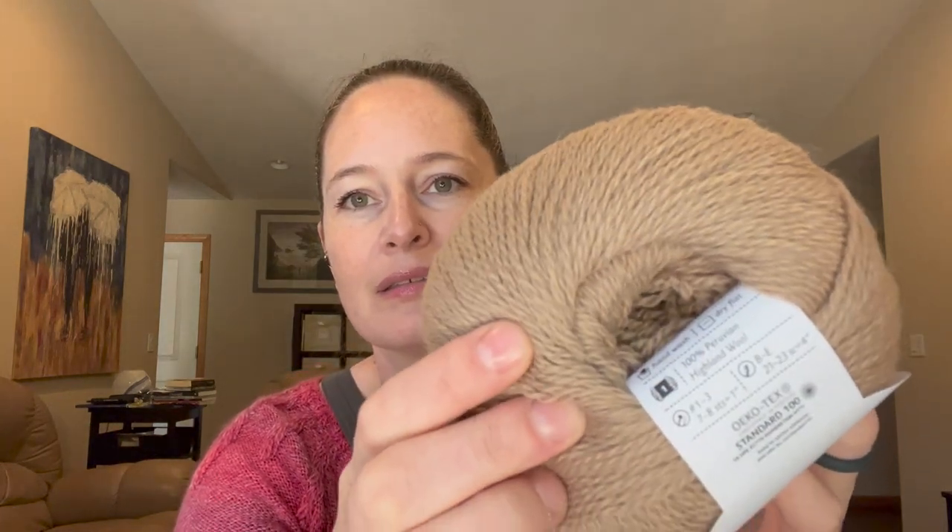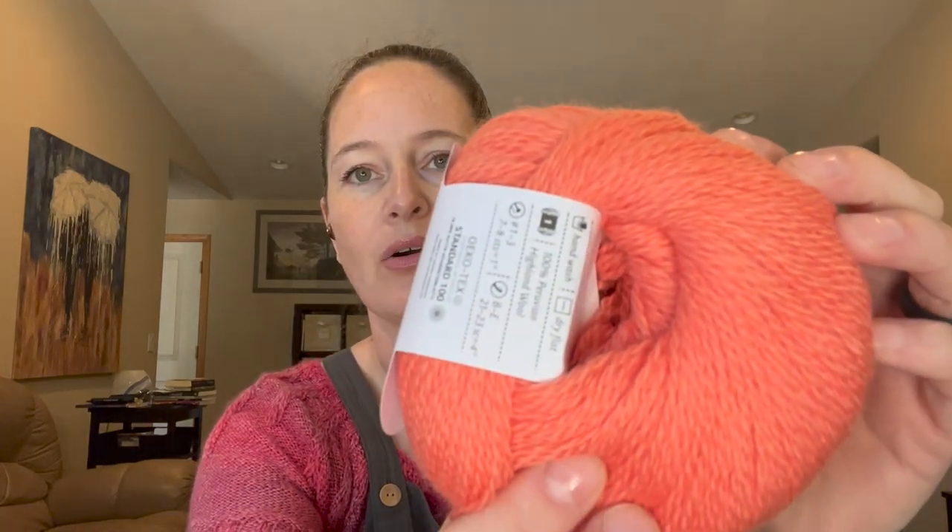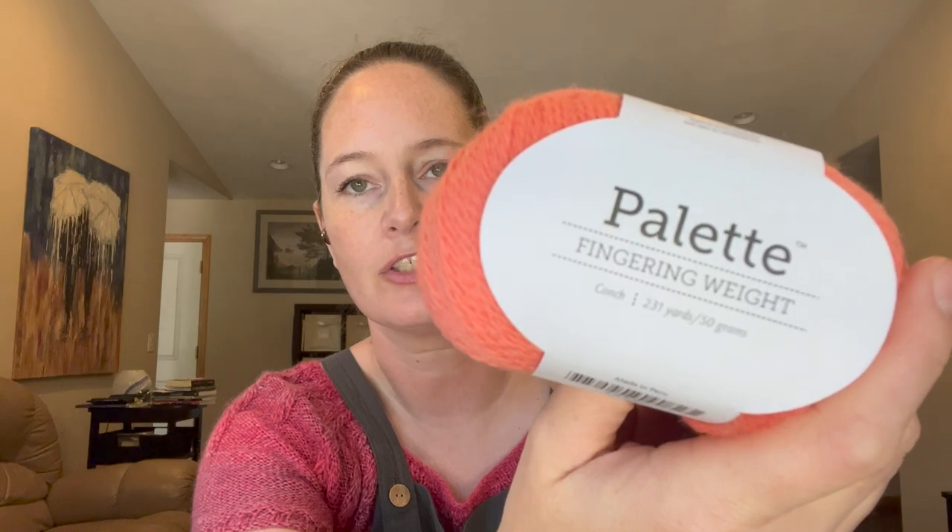My colors this year: I went with Knit Picks Palette. I have a taupey tan color called Almond, a corally color called Conch, and — who would I even be without a bright, bright pink — this one is called Cosmopolitan. I plan on the tan being the main color, the coral being the contrast, and of course the pink will be the pop.